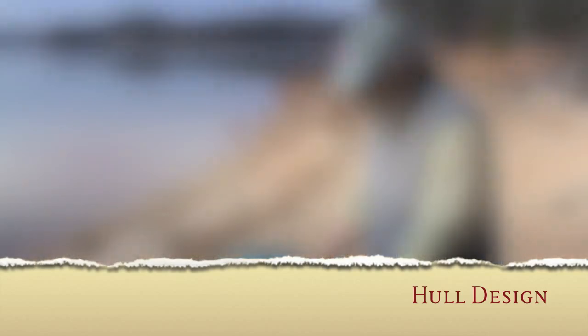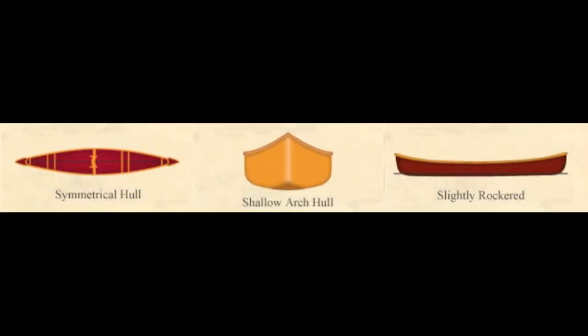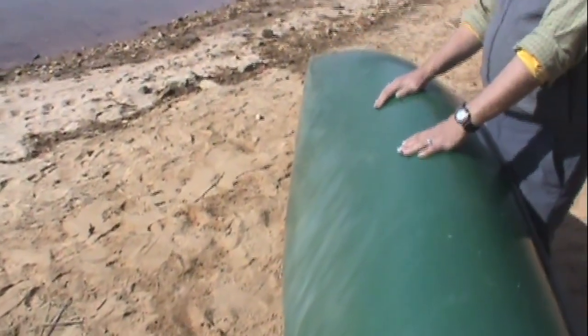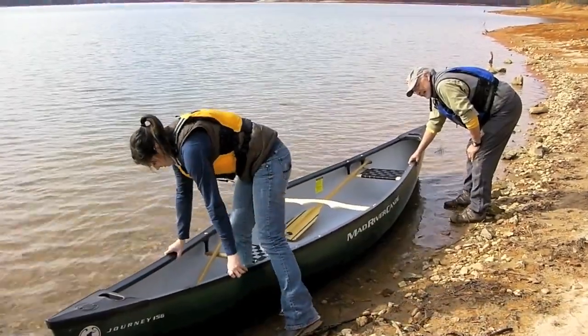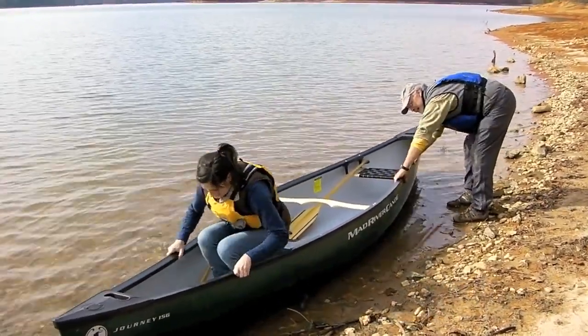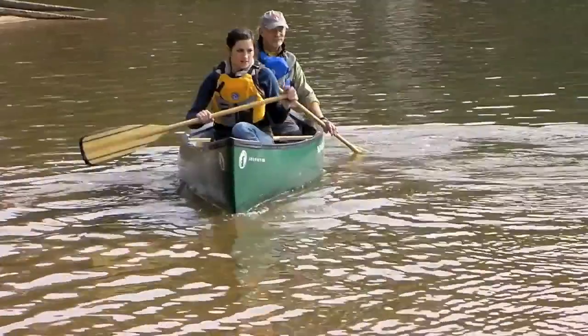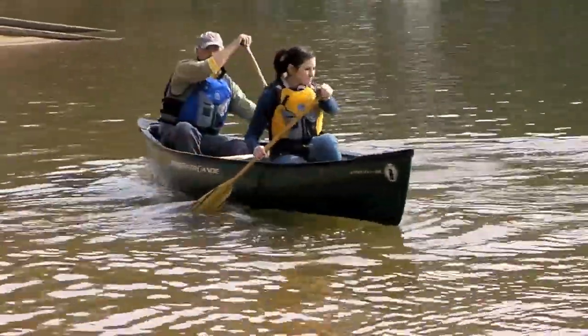Both the 156 and the 167 are designed with a shallow arch hull, minimal rocker, and straight sides. They're a little bit on the wide side for added stability, giving you good stability both initially when you get in the boat near the lake shore and when you're out on the water and waves are kicking up. With Jim's design, the boat still paddles quite well — it's a fairly fast boat and it will also turn easily due to the hull's bottom shape.